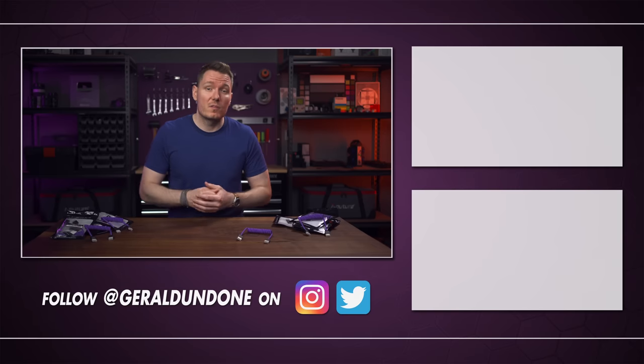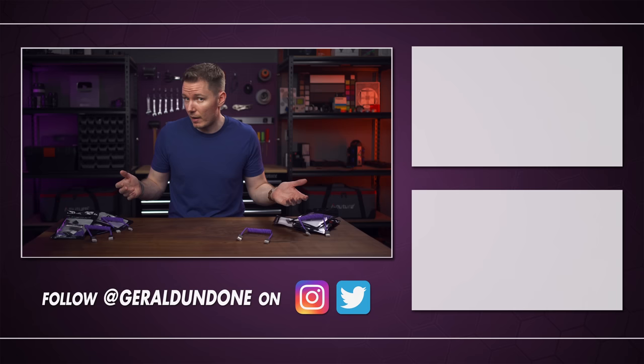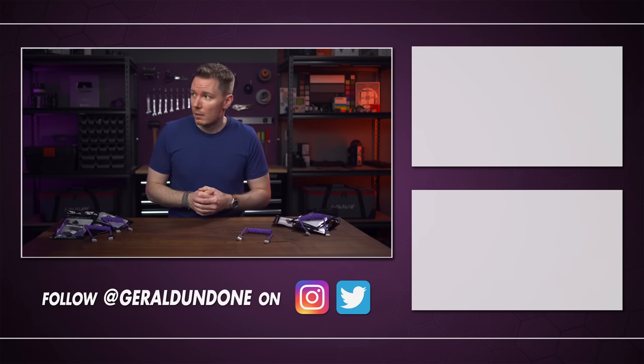But that's gonna be it for me. I hope you found this video entertaining or at least helpful. If you did, make sure you leave a thumbs up and consider subscribing if you haven't already. But if you did not find this video helpful or entertaining, try setting the playback speed to 75%. I'm done.